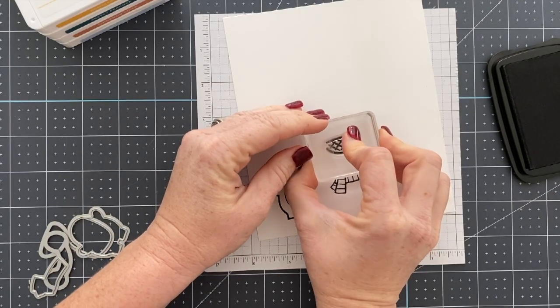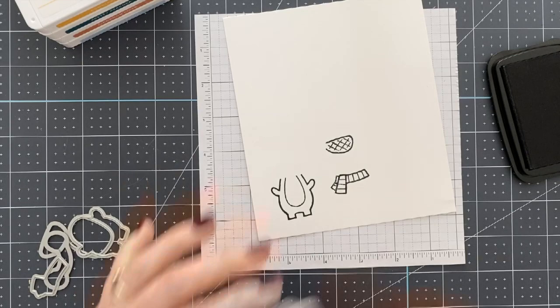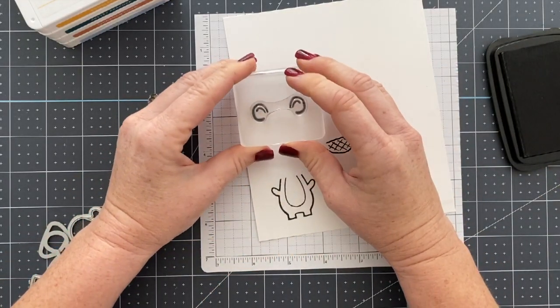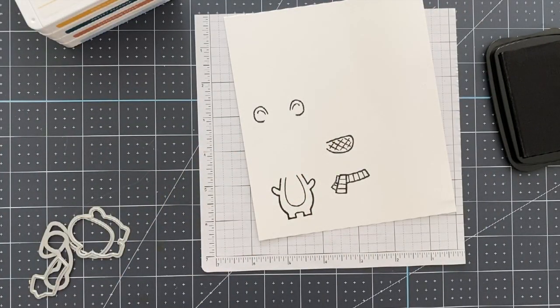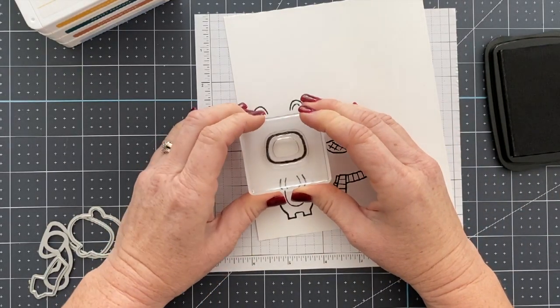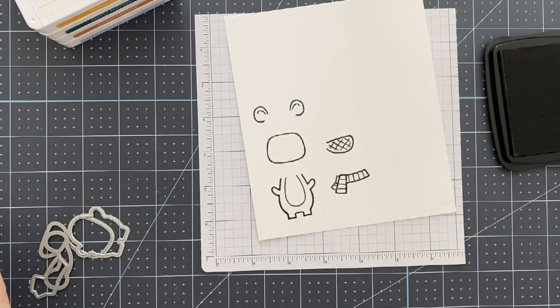It turns out there's a whole guide on the Stampin' Up website, and I went ahead and added that to my blog today. So if you're watching this and you want to see how all these different little pieces can go together and all the animals they can create, I would go over to my blog. The link is below the video and the photo is there.